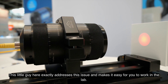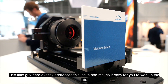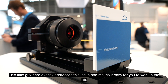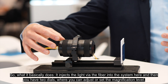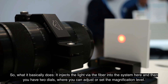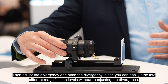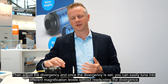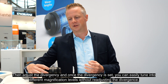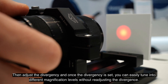This little guy here exactly addresses this issue and makes it easy for you to work in the lab. What it basically does is inject the light via the fiber into the system, and then you have two dials where you can adjust and set the magnification level, then adjust the divergence. Once the divergence is set, you can easily tune into different magnification levels without readjusting the divergence.